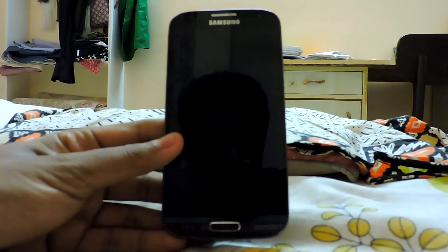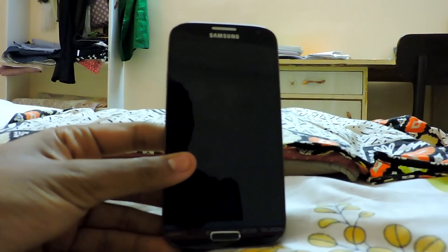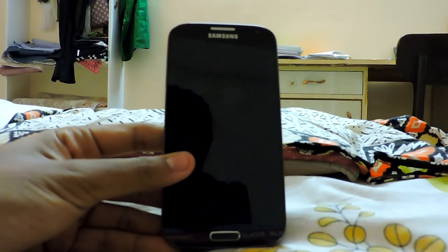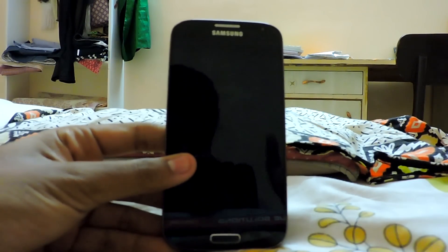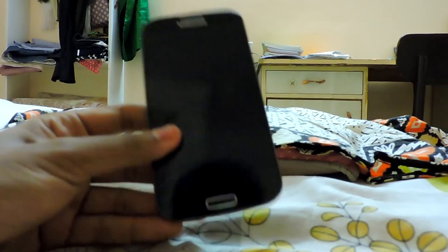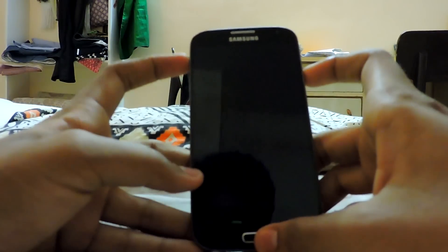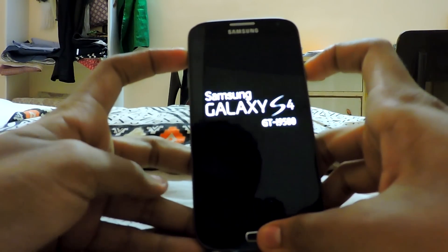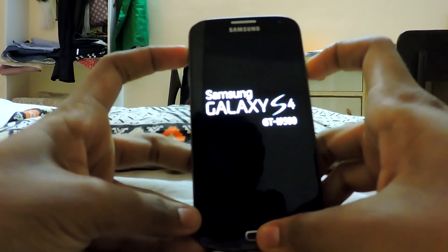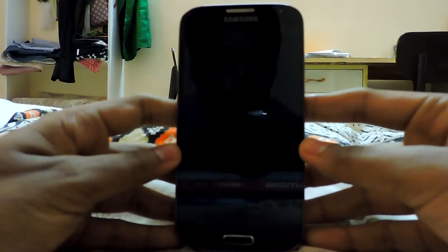First of all, I have not seen this ROM and I have been waiting for it so long. This is the unofficial nightlies of Marshmallow Android 6.0.1 for the Galaxy S4 i9500. This was the last S4 to get Marshmallow — all other versions have got it. So let's install it, and also check out my other video to see the review for this ROM.